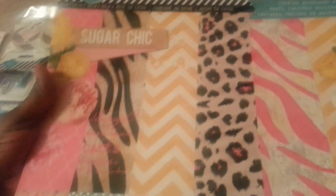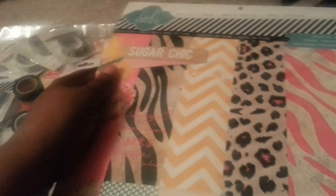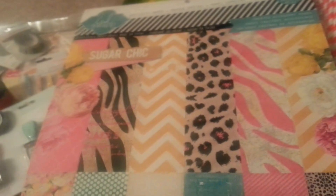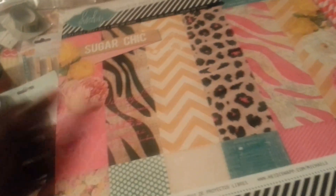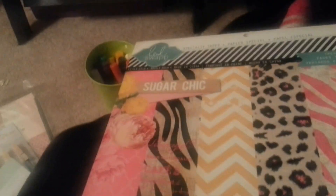The only reason I was going into Michael's was for the Sugar Chic paper pad. Emily has been ranting and raving about it and oh my god, I love this stack. I'll give you a quick flip through - you gotta run out and get this. I only paid $10 because I used Joann's 50% coupon.